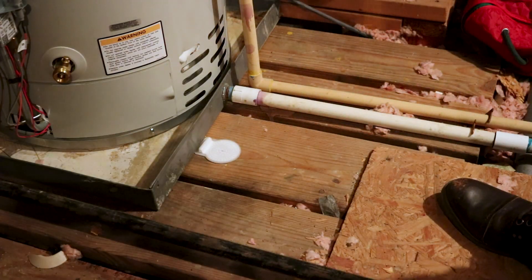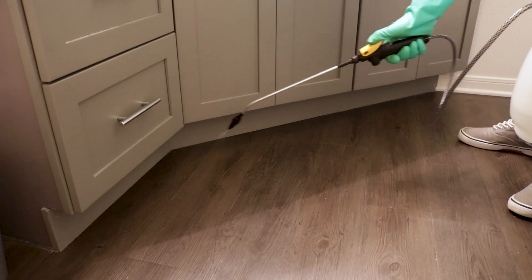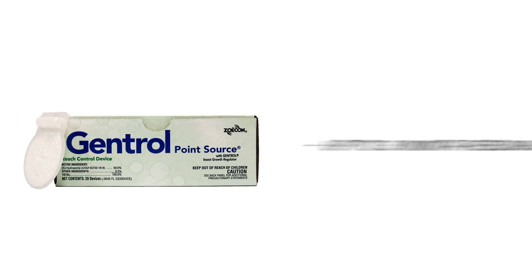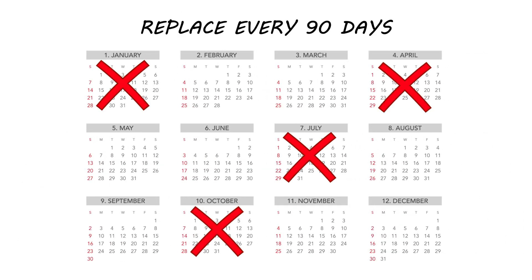Use Gentrol in conjunction with an adulticide to kill the pests quickly, while also stopping younger pests from developing. Gentrol PointSource has a residual of up to three months. We typically recommend replacing the discs every 90 days for continual control.